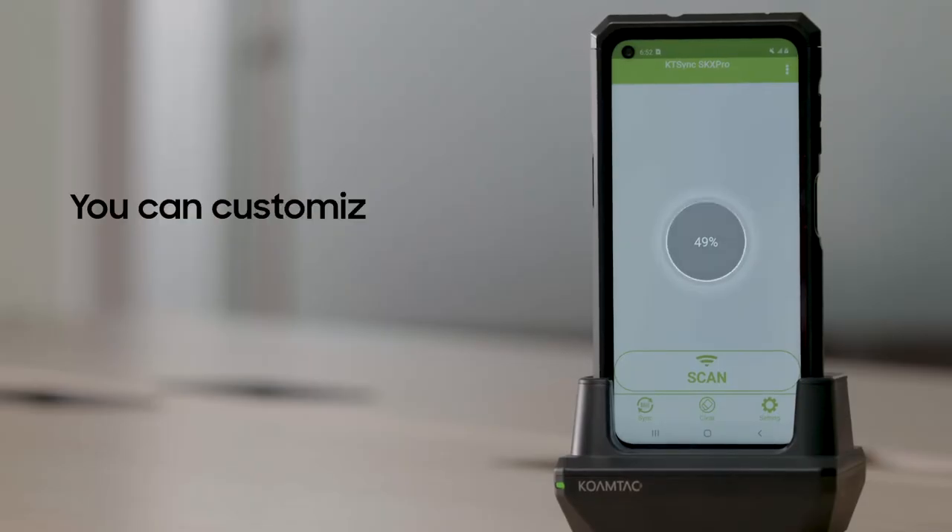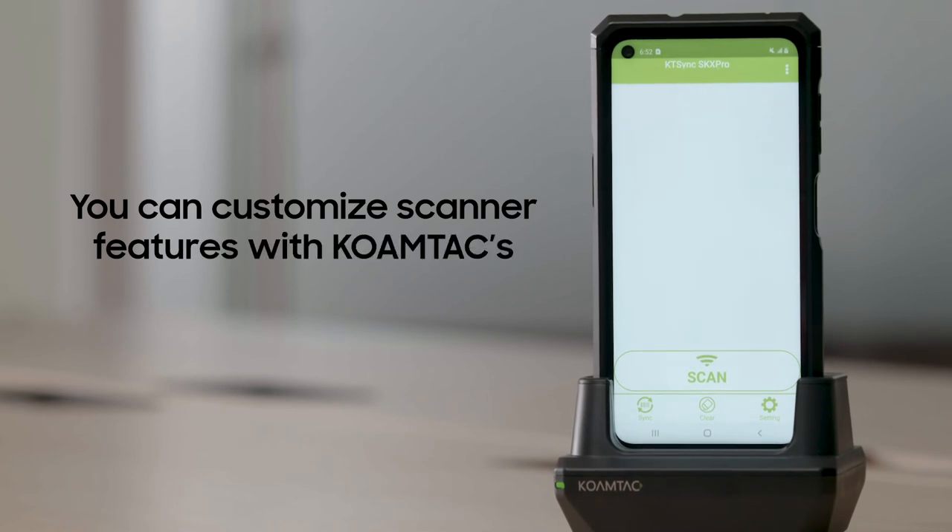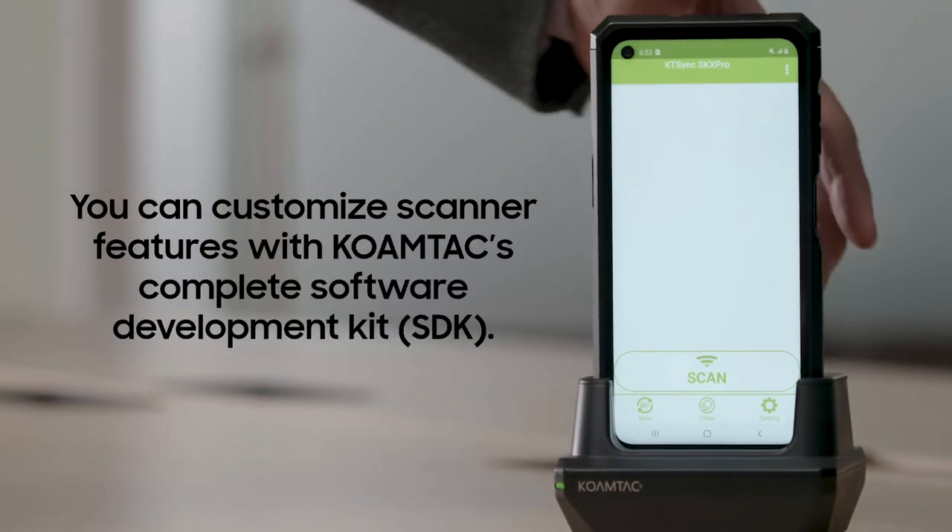Kwamtek offers a complete software development kit and Android apps so that you can update and customize your scanner's features. Give your employees a powerful, rugged device they can keep on them all day. With Samsung's XCover Pro, you can use a single device to consolidate all your business needs.